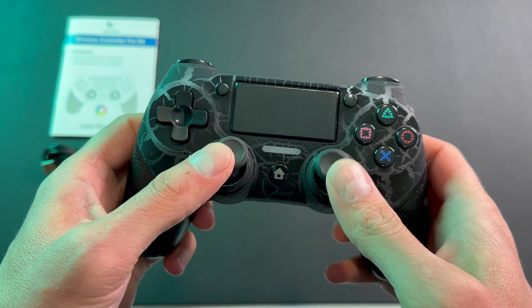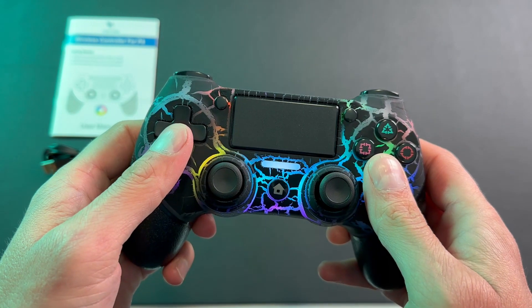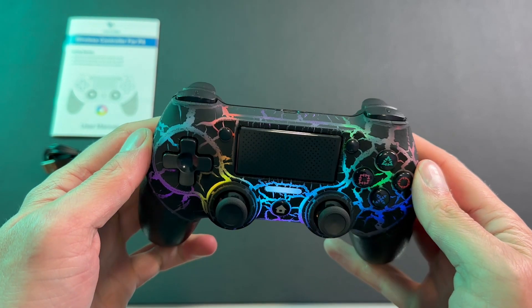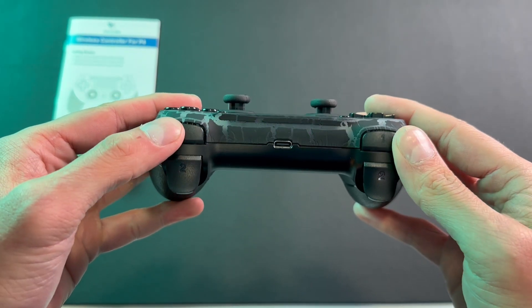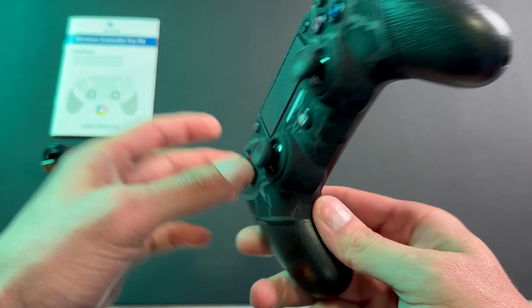It has all the bells and whistles that you would expect in a PS4 controller. You've got your left and right analogs with the L and R3 on there, your home button, and you also have a touchpad with touch sensitivity. All the standard issue buttons and pressure sensitive trigger system on here. It is a type C cable, which it does come with, and your 3.5 millimeter headphone jack.